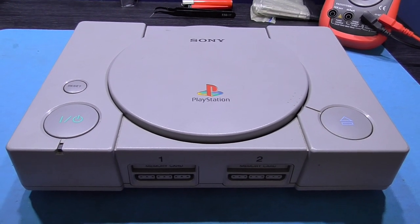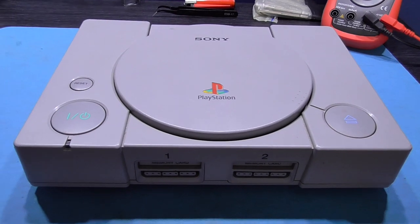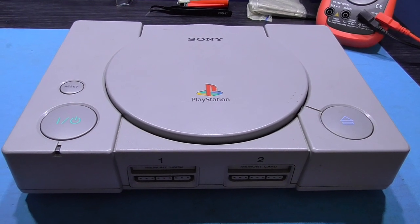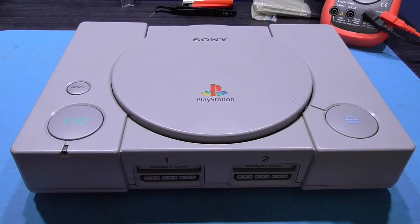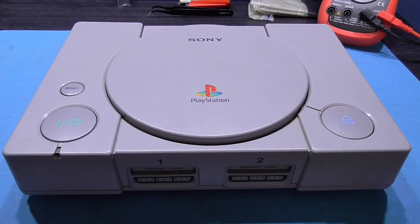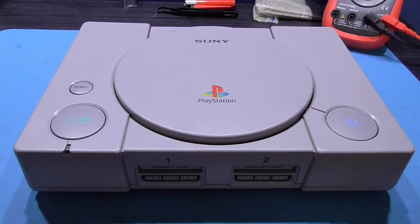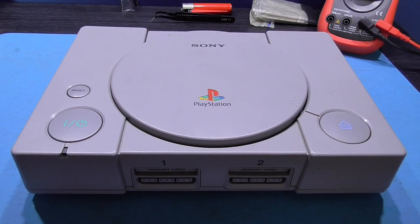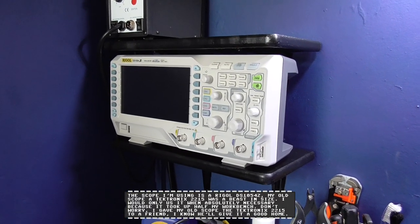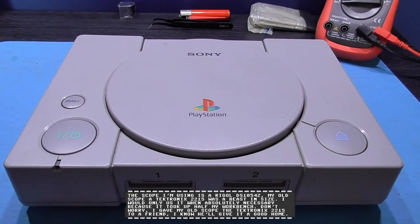This is going to be — I'm going to show you how I calibrate a laser so it reads CDRs better. This is an inspired video by Gadget UK. In a couple of his recent videos he calibrated a laser for a PlayStation and a Saturn — or maybe a Nintendo GameCube. Anyway, I'm going to do the same thing but I do it slightly differently. What I tend to do is use an audio CD and calibrate the laser on the very outer edge of the CD, because that's where the laser is going to be working its hardest to read the CD. And I'm going to be using my scope.